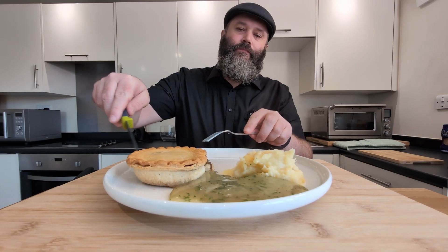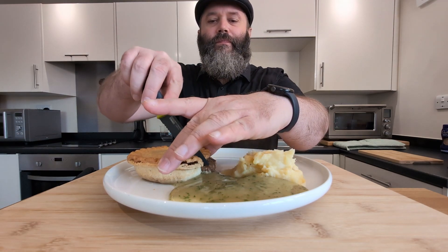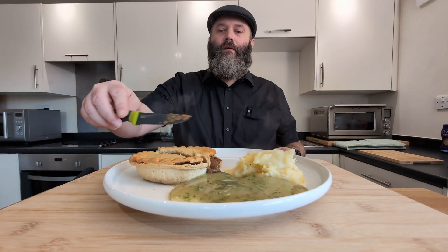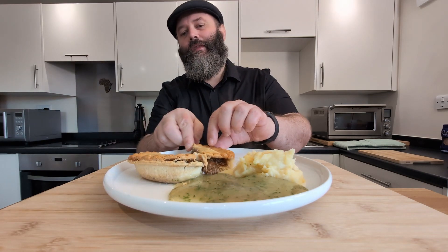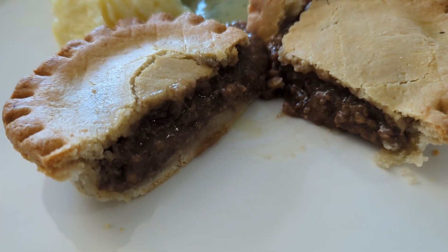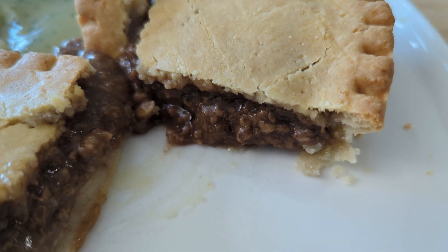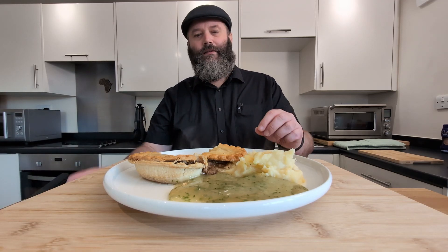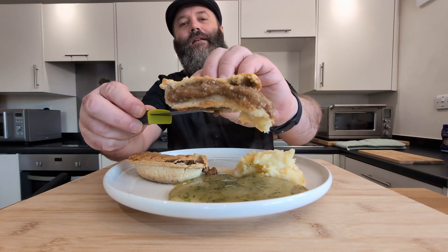Right, now let's try and cut this in half and have a look at what we get inside the pie. It's crumbling a bit. There we go — let me show you the pie from this angle. This is what we get inside the pie. Have a look at that. It does look good.